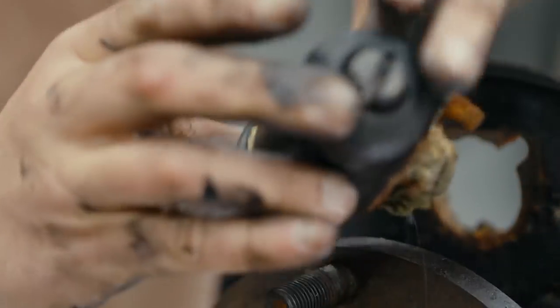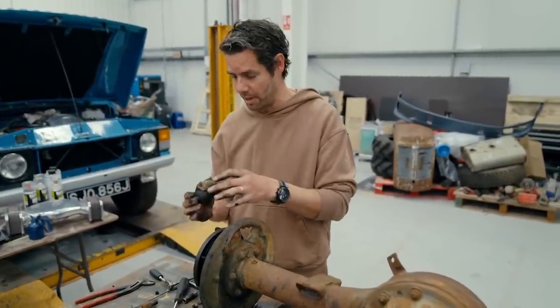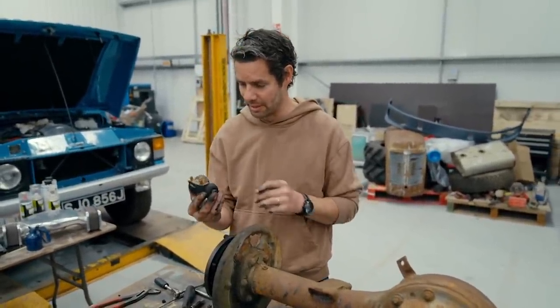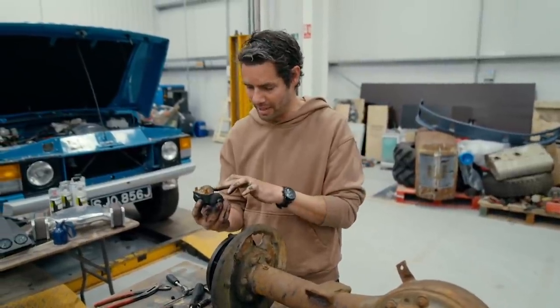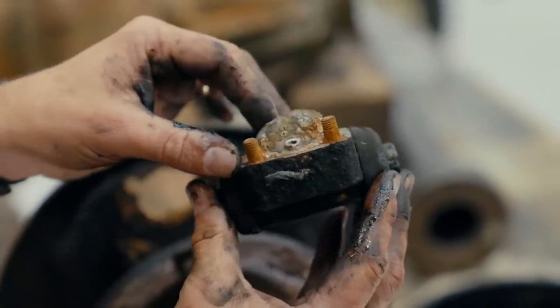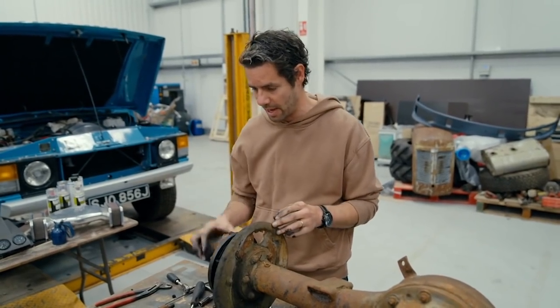We're dealing with a very rare vehicle here, so my instinct is always to refurbish rather than replace parts wherever possible. This brake cylinder — I would have loved to replace the seals if they're available, but it's heavily corroded. The brake nipple itself has now sheared off inside it, and that could be a nightmare to get out, so I think I'm probably going to have to replace that.